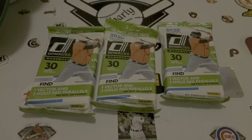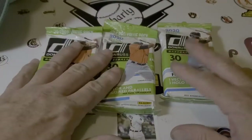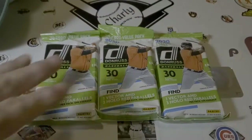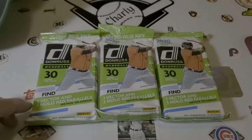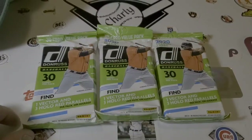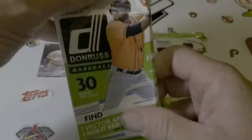Hello everybody, Charlie Scards here. What a wonderful night it is because it's baseball card time. And tonight I bring to the table three 30-card value packs of Donruss - 2020 Donruss.